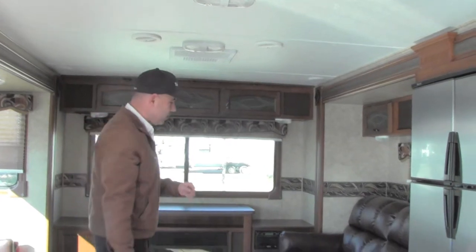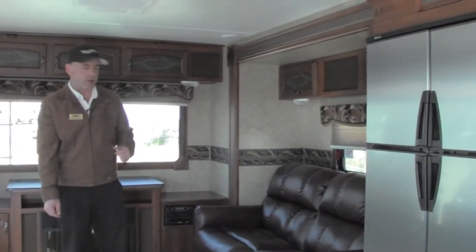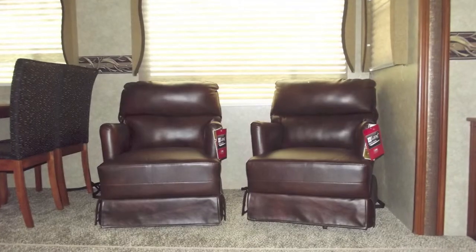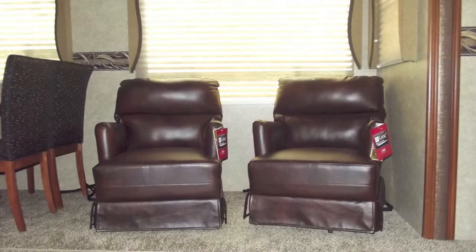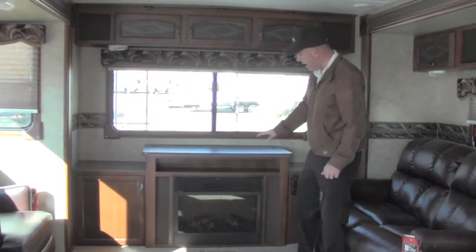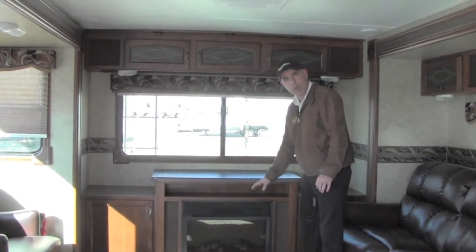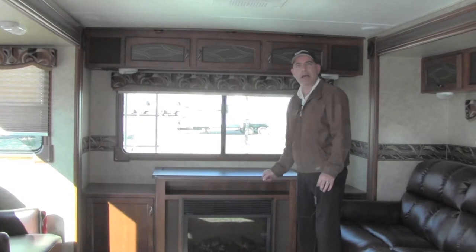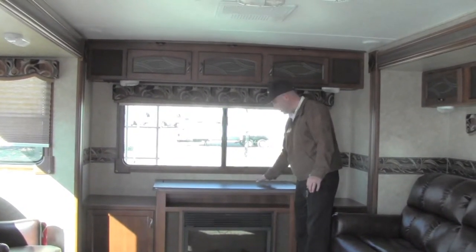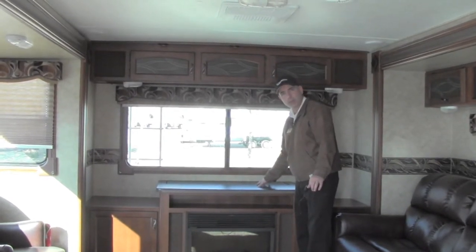As we make our way into the living room, you'll notice LaCrosse uses Lane furniture. You have a full size sleeper sofa and two Lane furniture chairs that rock and swivel. In the back, one of the nice things about the LaCrosse is a fireplace — a 5,000 BTU electric heater with controls and ambient lighting. There's also a 42-inch LCD screen TV that is hidden away when not in use.